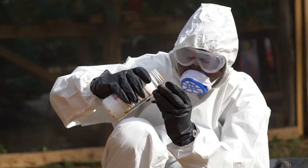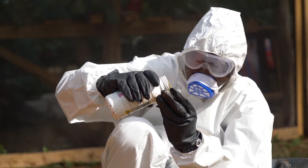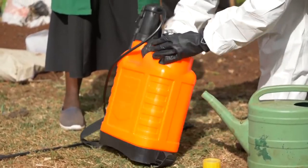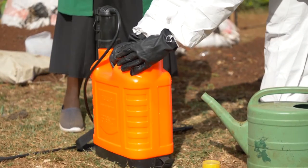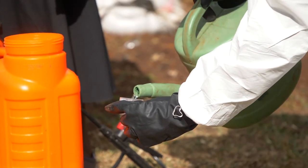So after putting the water, I measure the recommended quantity, making sure I do not underdose or overdose. Then I add it into the knapsack and agitate. After agitating, I triple rinse the measuring jar and empty it into the knapsack.